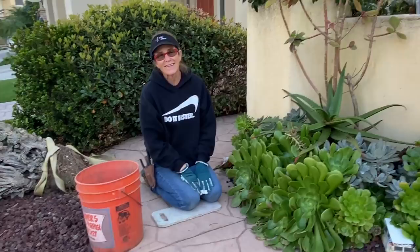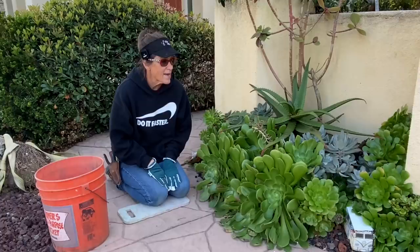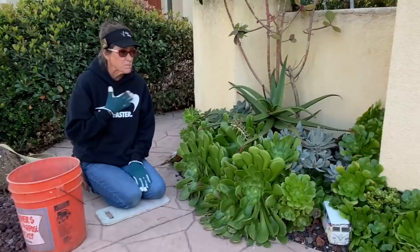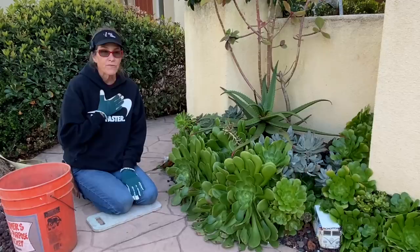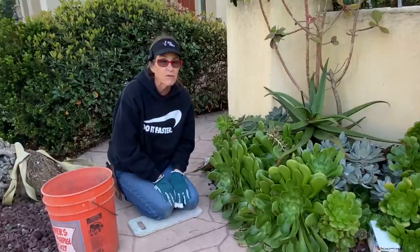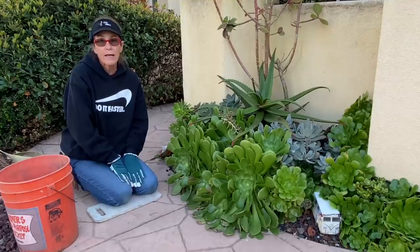It's Laura Eubanks of Design for Serenity with your succulent tip of the day, and I am back in my front garden where it all began about five years ago. I was looking at the analytics and it was fascinating to see all the minutes and hours that you all are watching. Over 50% of you that watch the videos are not subscribed to my channel, so if you don't mind hitting that subscribe button, it gives me a better idea of how many are following.